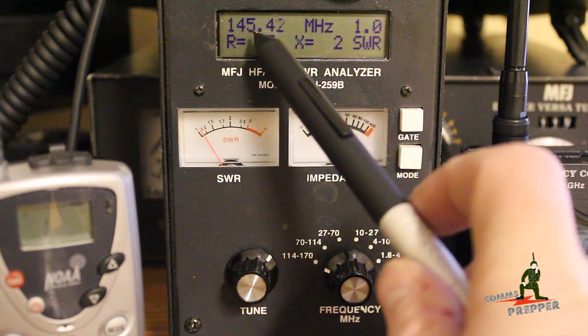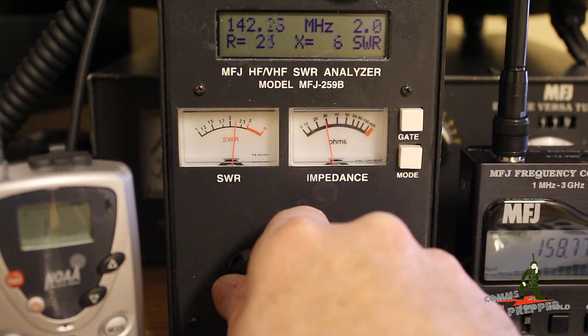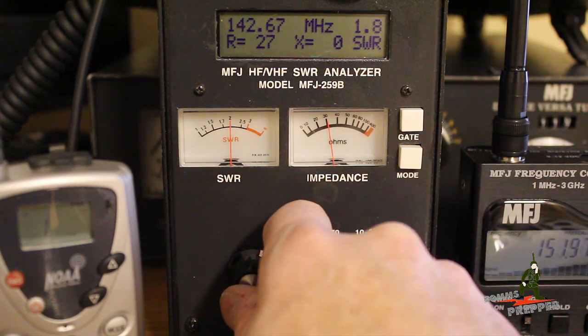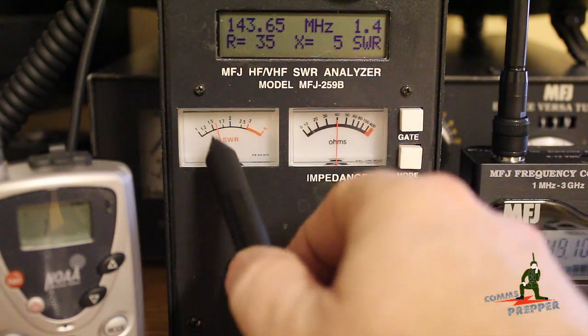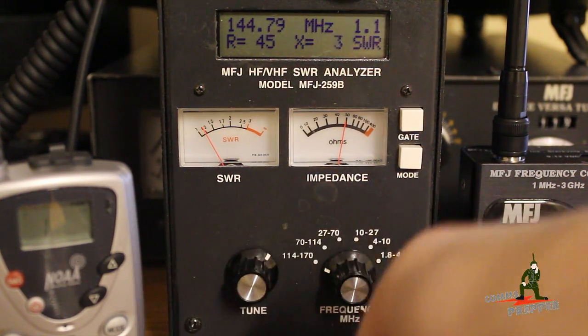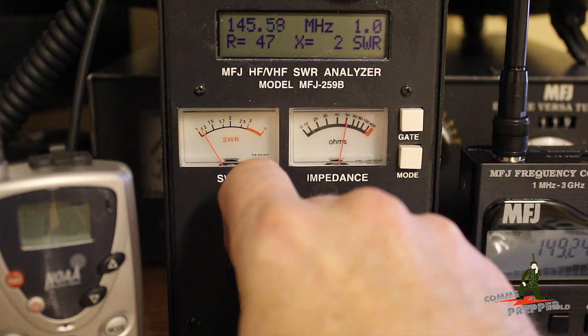Right now we're in the middle of the amateur radio 2 meter band at 145.24 megahertz. I'll rotate the frequency down and you can see the SWR climb. There's 2 to 1 — that's about the limit of what a manufacturer will recommend. This antenna starts to look good at 142 megahertz, just outside the amateur radio band. As I enter the amateur radio band at 144 megahertz, you can see the needle dropping.